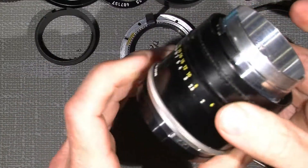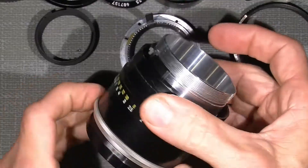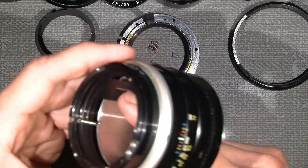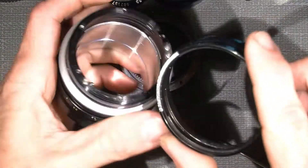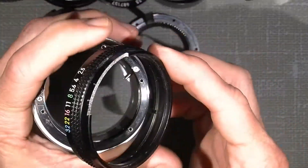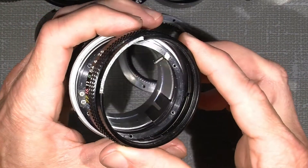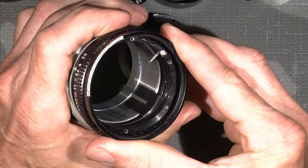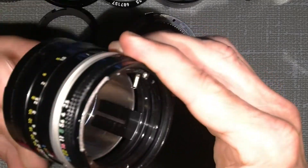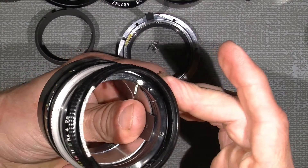Now I actually have a really good working focus and everything is correct. I can put the aperture ring on and see the groove for the little pin. This notch here will go in the pin here. It can be difficult to catch — you have to lift up the aperture ring a little. Hold the inside and get the aperture ring on.